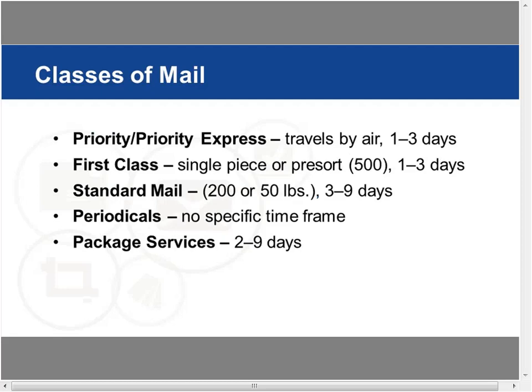The highest class for USPS is priority mail and priority express — interestingly, it technically travels via FedEx. It gets there within one to three days depending on whether it's express or priority. Most people mailing campaigns won't be using priority, with the exception being something like a special kit to your top 50 clients. Generally you're not living in that class of mail for regular campaigns.